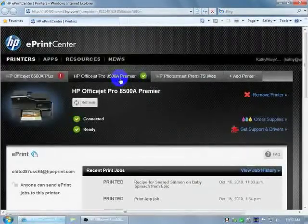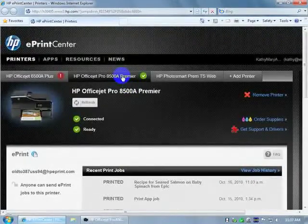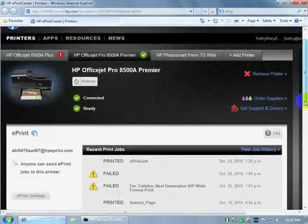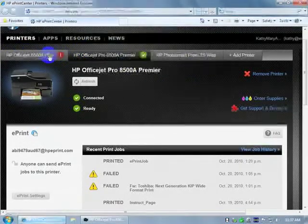The 8500 Premier. It's showing us we had some trouble with some testing on our ePrint jobs. You can get support, drivers, order supplies, or remove the printer from there. We have three printers altogether. Looks like there's a problem with the 6500A — we'll have to look into that.